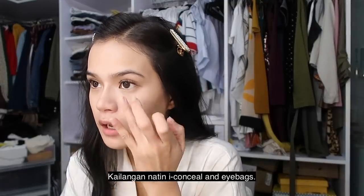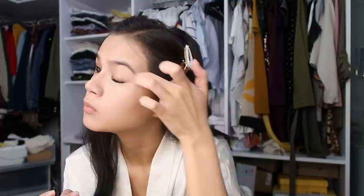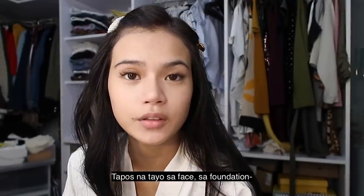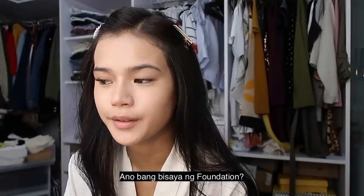Next is concealer. Kailangan na ito i-conceal ang eye bags. Mas di mo kag-English eh. So kumunan na ito sa face. Sa foundation. Si Bisea, sa foundation ba? Pundasyon.